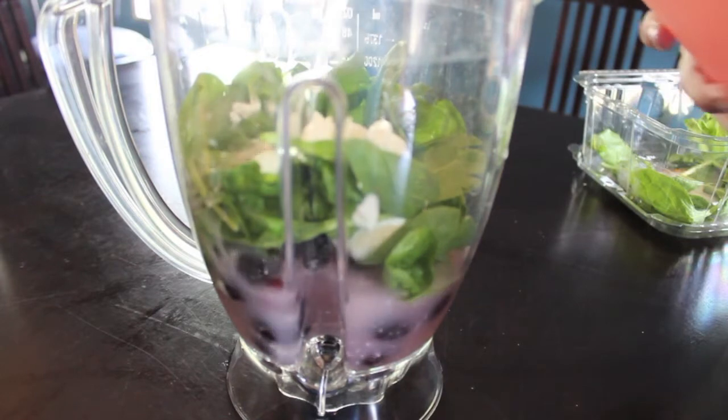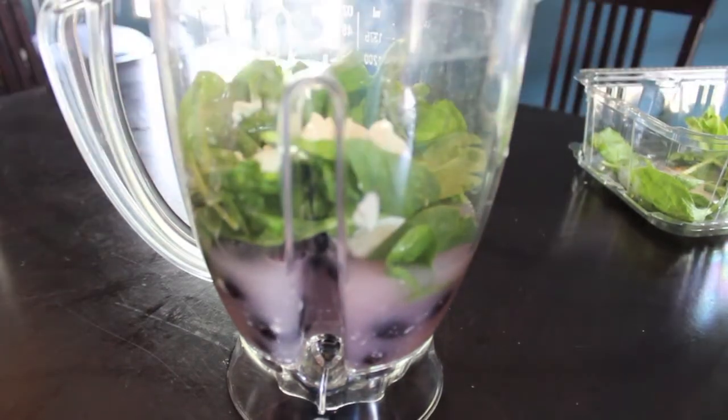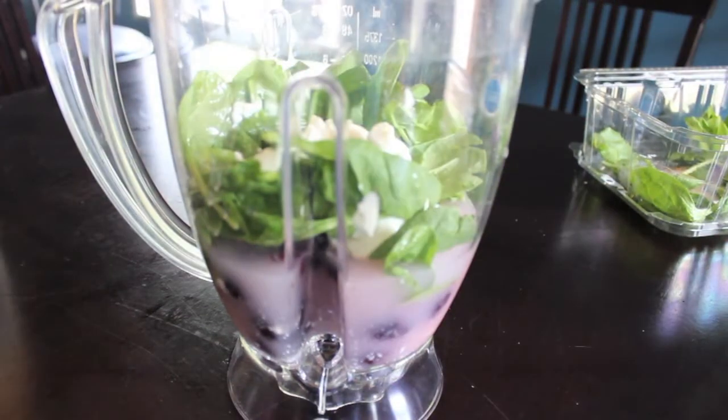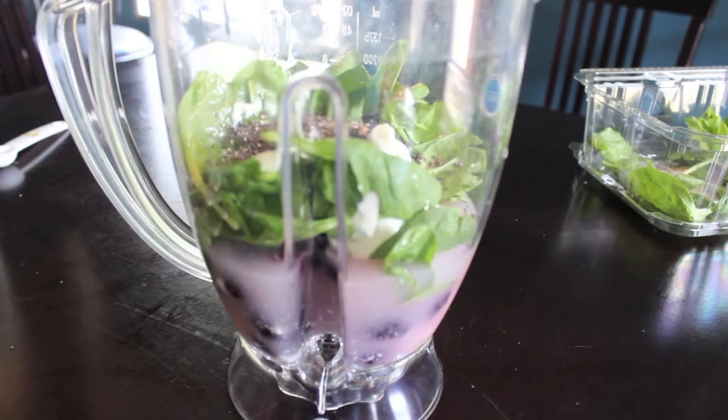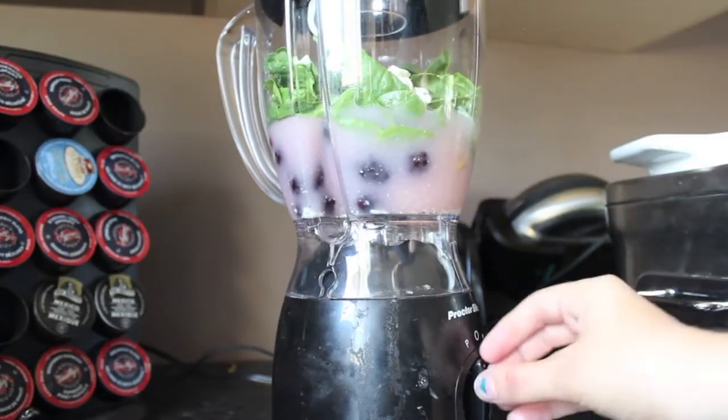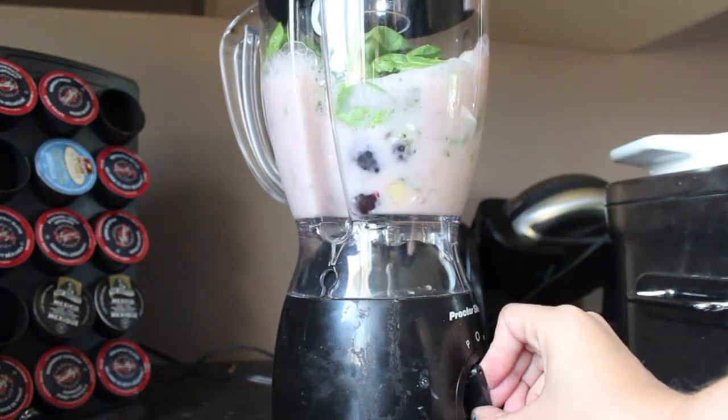Then add whatever you want — juice, almond milk, or milk. The juice makes it more fruity, the almond milk will make it more like a vanilla shake. Then I add about a teaspoon of flax and about one tablespoon of chia seeds, which are both really good sources of fiber. Then you're going to blend your shake.